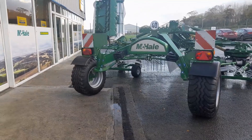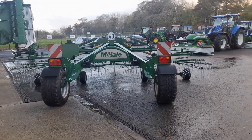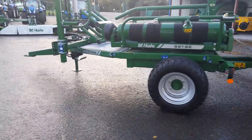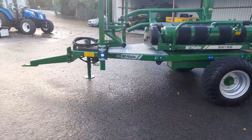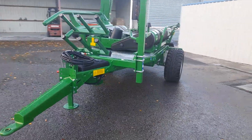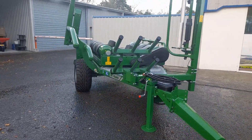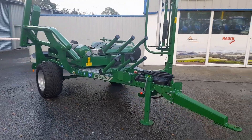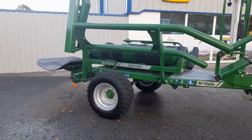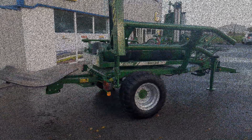McHale have an absolutely fantastic second-hand trade as well. The products demand a fantastic resale value — we buy the best components and build to the best of our ability. They've always demanded a decent resale value; a machine 10 years old still has about half its original value, which is brilliant for grassland machinery and that's in a worldwide market. It gives people confidence to buy the new machine and the second-hand machine alike.